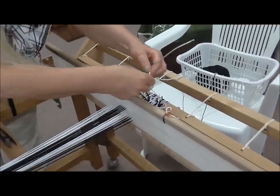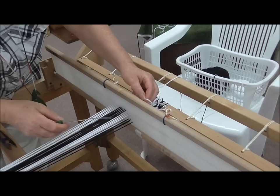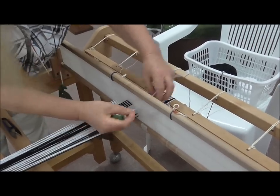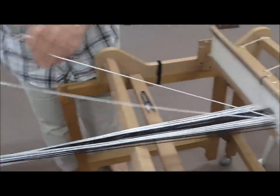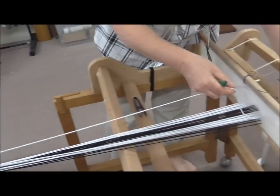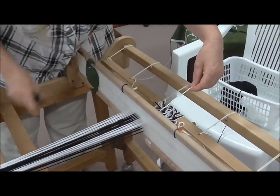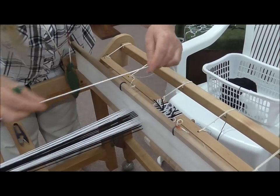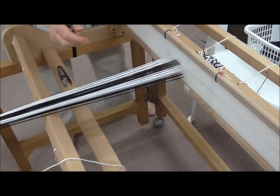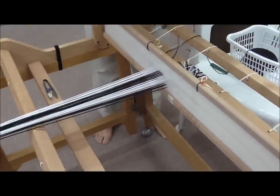We're back to the white again. We've already done four; I'm doing a sequence of five, so this is the last one. Through the eye, pull it through, round your peg, and when we come back to the start we cut it down the back. When we pull it out this time we're going to just drop it to the side — that one's going to wait because that's our fifth one in the first block.